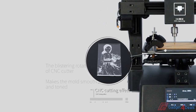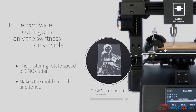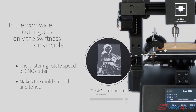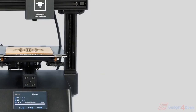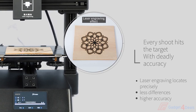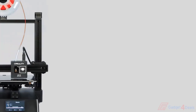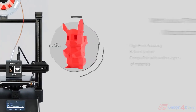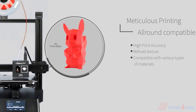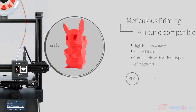The blistering rotation speed of CP01's CNC cutter makes surfaces both smooth and refined. Every cut hits a target with dazzling accuracy. Laser engraving locates precisely, with less deviation and higher accuracy. Meticulous printing, all-around compatible — high print accuracy and refined texture.